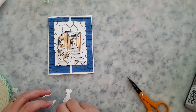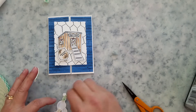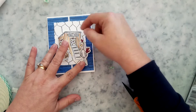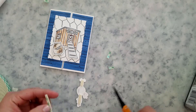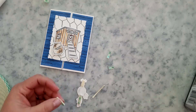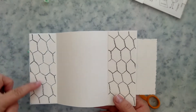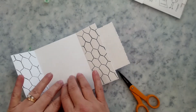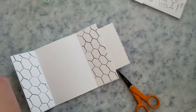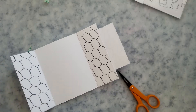I stamp the sentiments onto white cardstock, use my paper trimmer to cut it down to size, and add it to the top left of the panel. I also stamp one of the little images on the inside bottom left using Memento Tuxedo Black ink, and that finishes the card off.